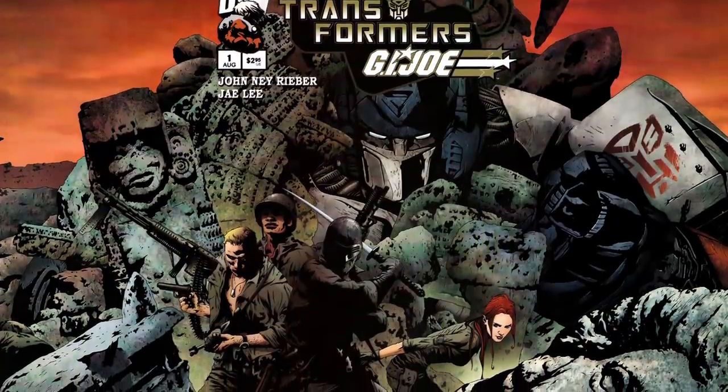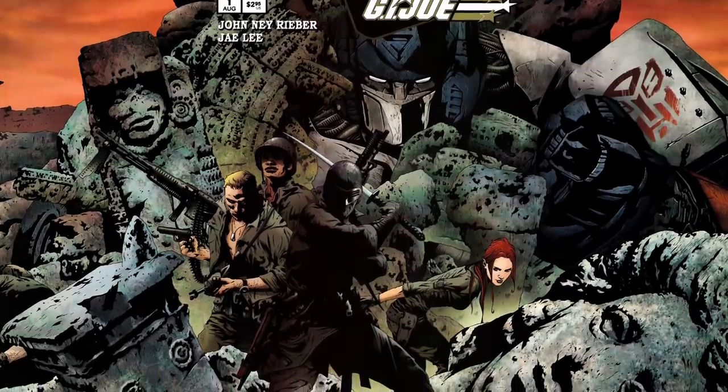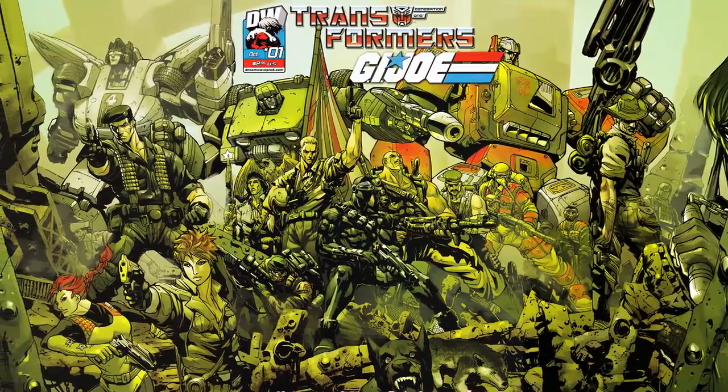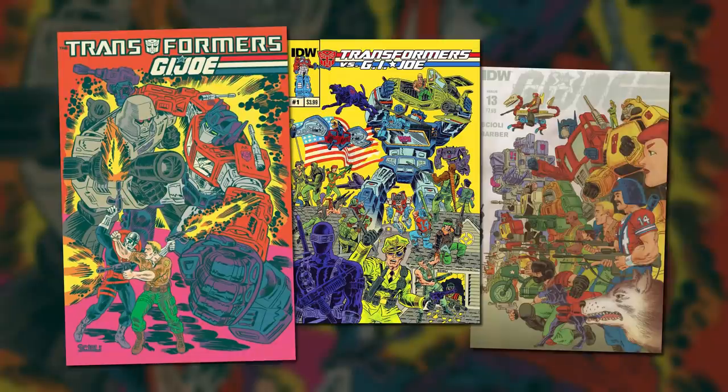In 2004, Dreamwave published Transformers G.I. Joe, an Elseworlds-style adventure that transplanted the characters into World War II. A sequel set in the 80s, entitled Divided Front, went into production, but only one issue was released before Dreamwave went out of business. In the latter half of the decade, the licenses for both franchises were acquired by IDW Publishing. IDW initially chose to keep their Transformers and Joe comics separate for years, before eventually publishing their own alternate-universe crossover — 2014's Transformers vs. G.I. Joe, a subversive, psychedelic series by Tom Scioli that smashed the two franchises together in a high-concept, retro-style adventure.